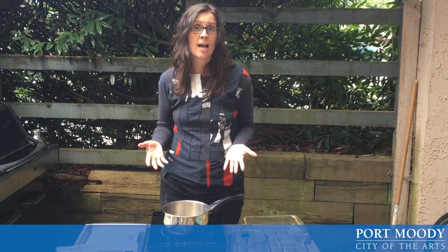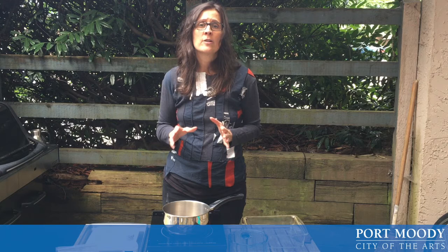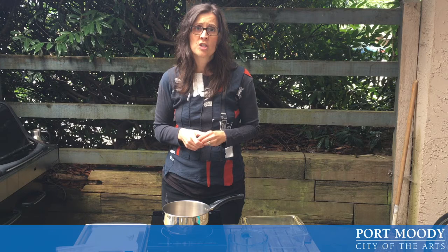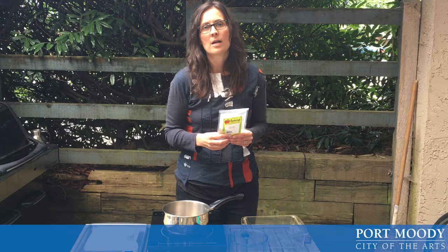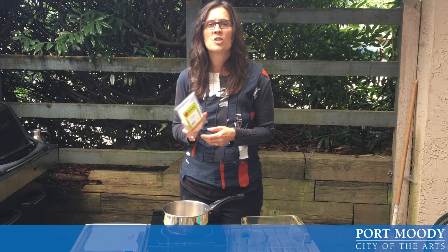If you would prefer to make a gelatin plate because you have gelatin at home, I have found a really great online resource that I will include in the instruction sheet that you can refer to. What we will be using today is agar agar powder. It is a seaweed and it becomes gelatinous when it's mixed with water, so it's a great vegetarian substitute for gelatin. It is a little bit harder to find, and that is why I recommended that you might want to use gelatin if you can.